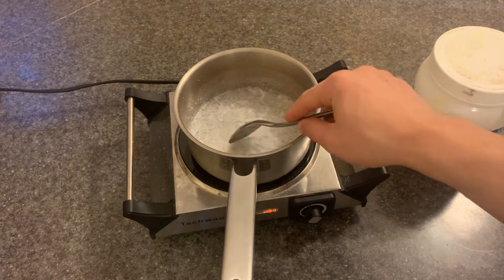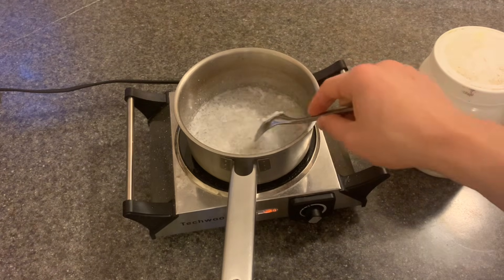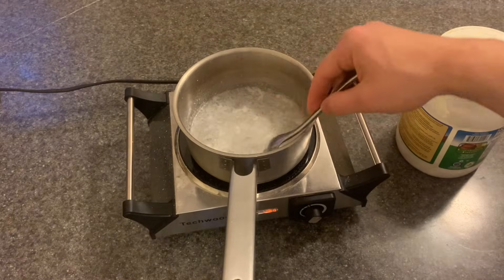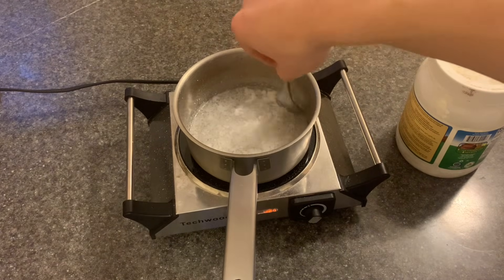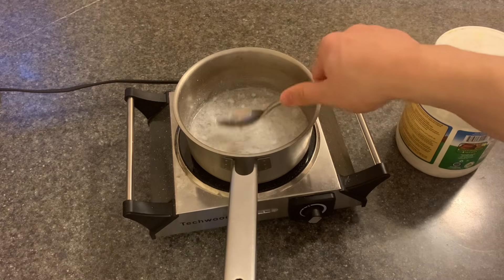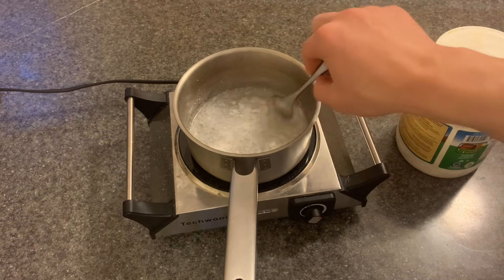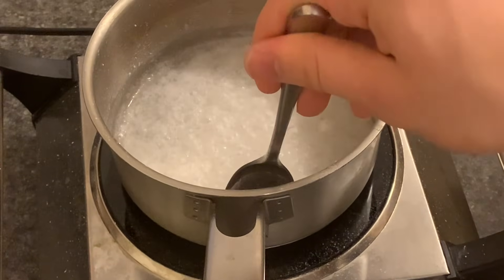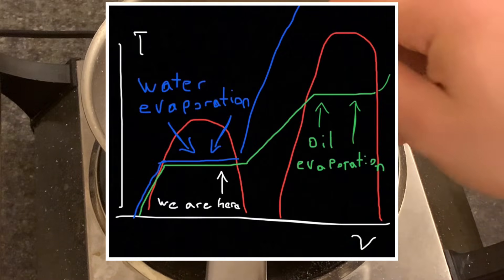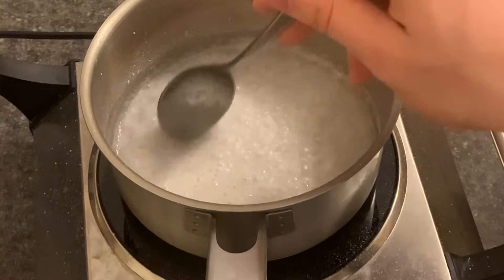I'm using coconut oil because its melting point is just slightly higher than room temperature, so once the reaction is complete it will be very easy to separate from the glycerin — unless you're in the Sahara Desert or something, in which case you can use any oil to the same effect. Everything that's boiling right now is just water boiling off. Coconut oil is fine as a liquid because it boils at temperatures above 200 degrees Celsius.